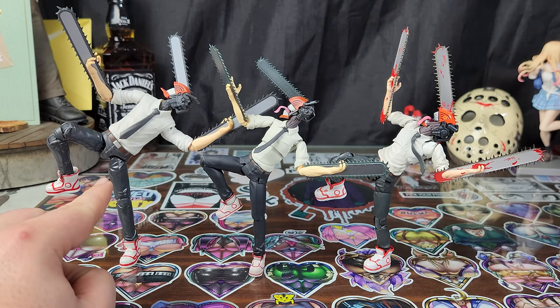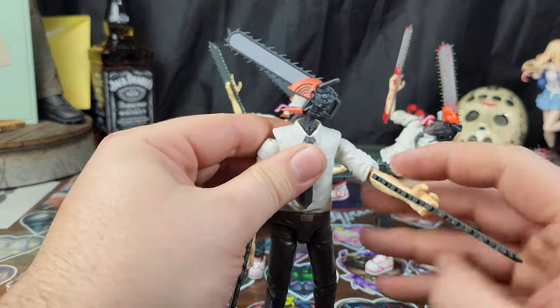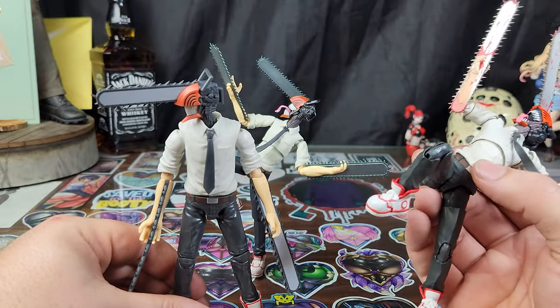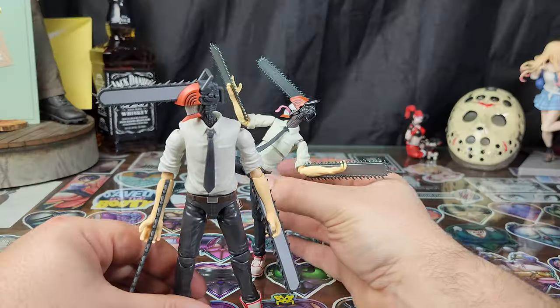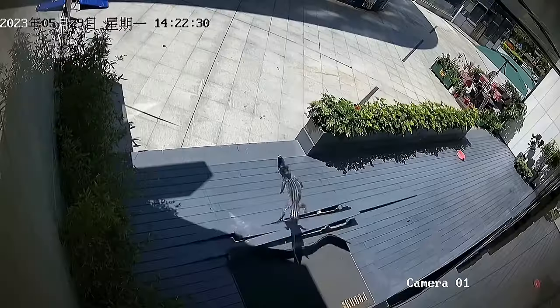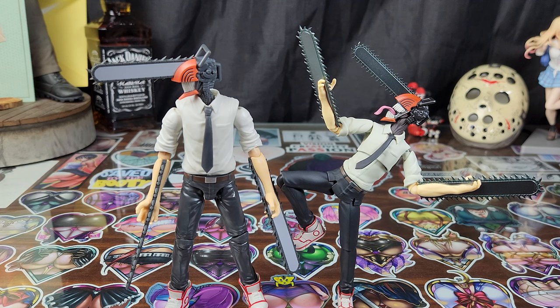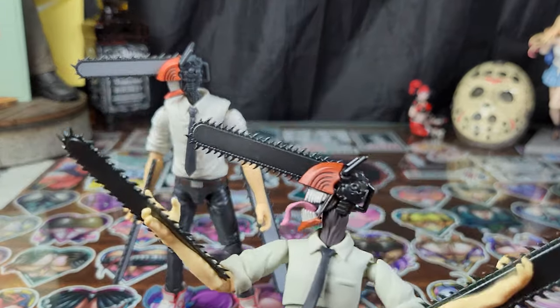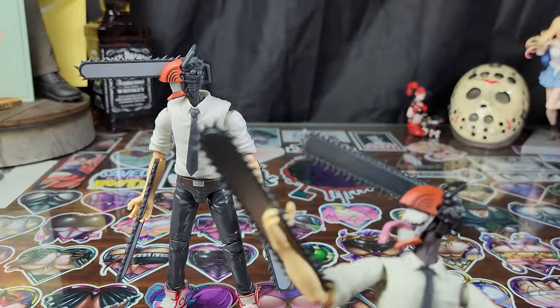This Anime Heroes figure is pretty damn good. I think this is a damn fine figure. Do I think it is better than the S.H. Figuarts? No. Hell no. Absolutely not. Do I think it is better than the Figma Chainsaw Man? I don't think that's fair — the $100 figure on the right versus the $22 figure on the left, no accessories, less sculpt, less paint. But the proportions are definitely better. The Figma is better than the Anime Heroes, but by a very thin margin — and I do not like that Figma figure.